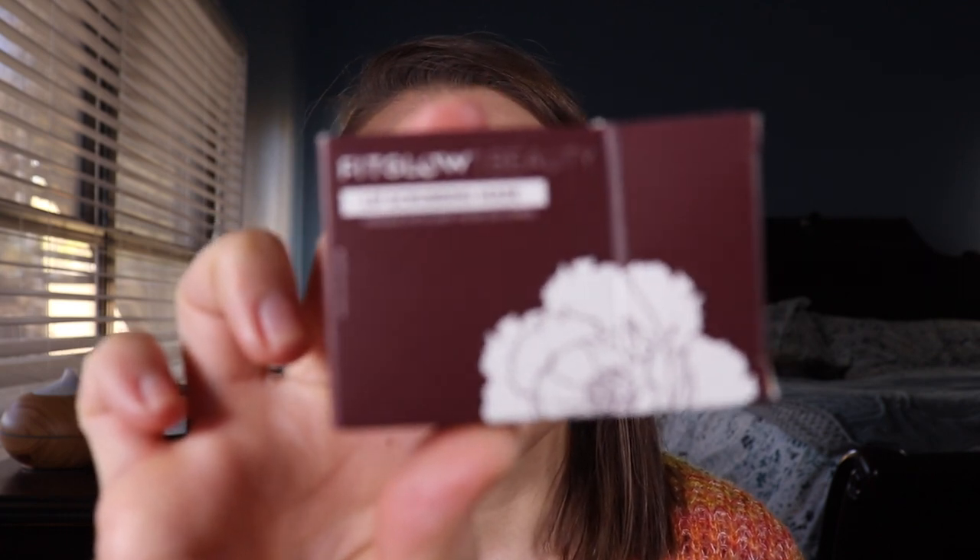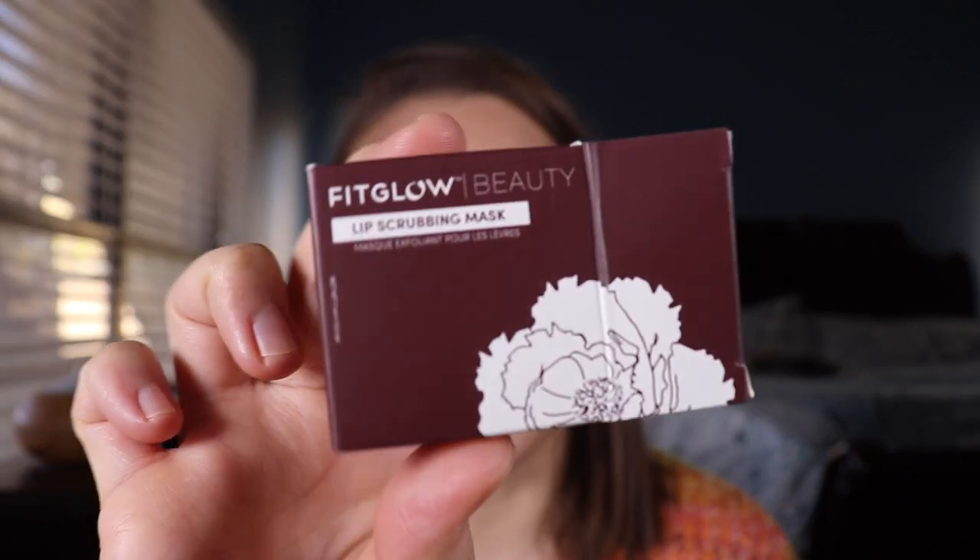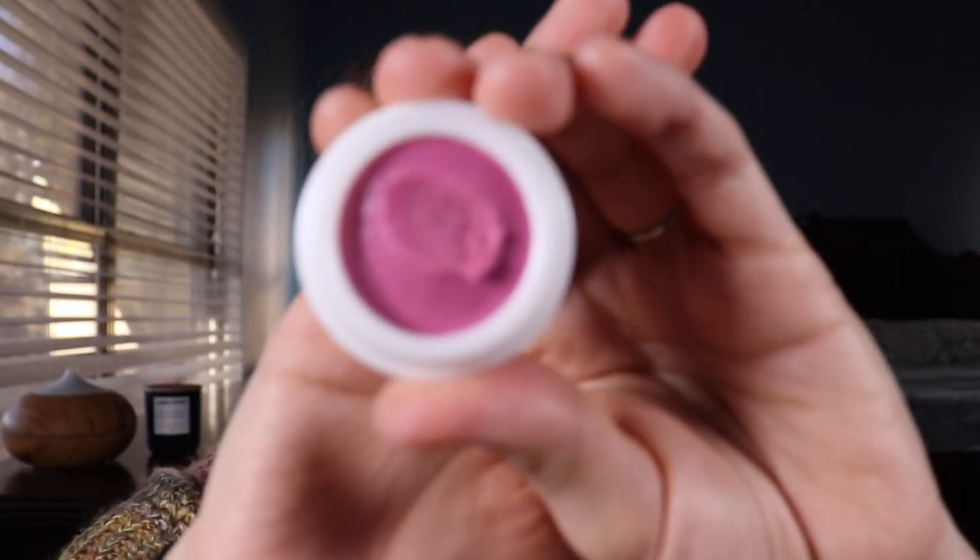What I've got on right now is actually the new — well, a little bit older than the lip liners, but still new — the lip scrubbing mask. I did put this on probably about 10 minutes ago. It's a pretty pink color. It says you massage onto clean lips, leave on for three to five minutes, massage in a circular motion, and wipe clean.